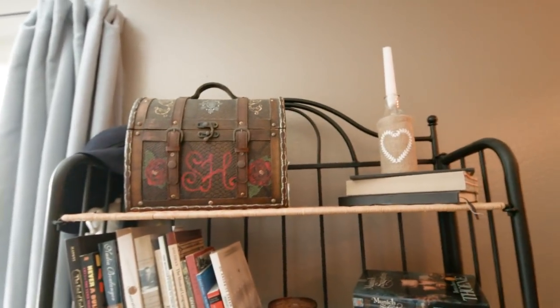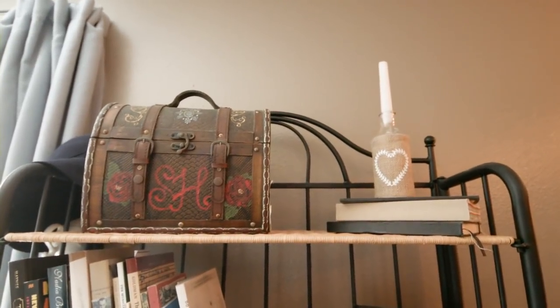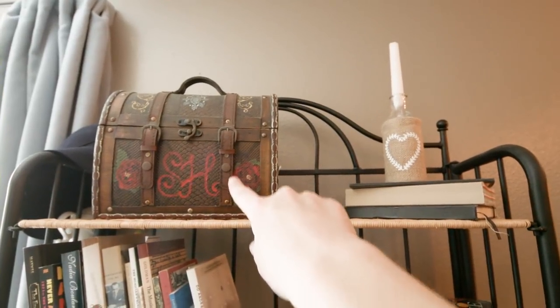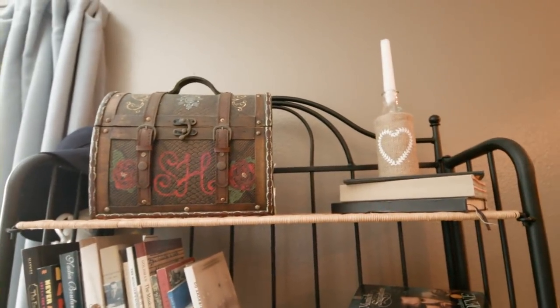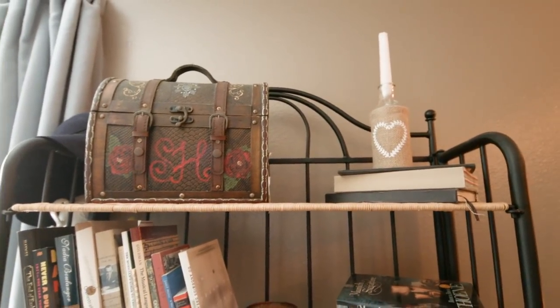You're gonna laugh at me, but I don't trust my external hard drives, nor do I trust my computer, so I also back up my stuff on CDs and DVDs, and I keep them in there. I know it's an ancient technology, but some form of backup is good.